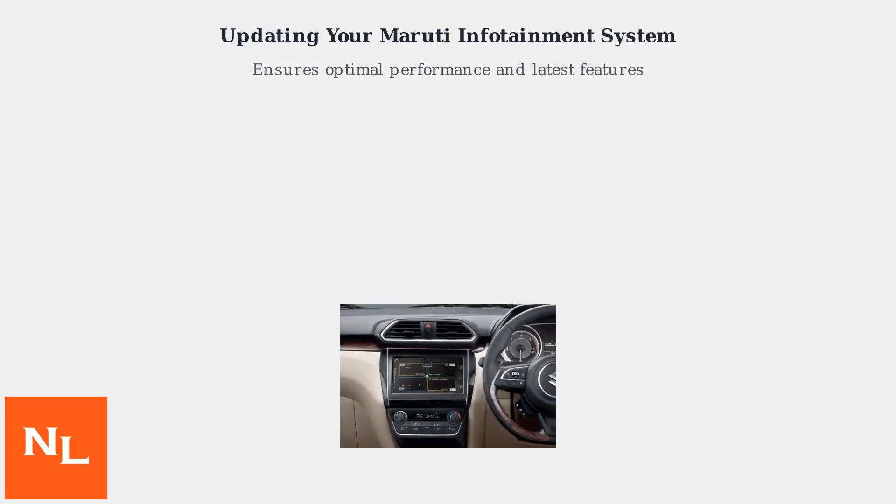Keeping your Maruti infotainment system up to date ensures optimal performance and access to the latest features. As of October 2025, Maruti offers two primary update methods: USB and over-the-air (OTA).